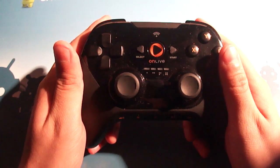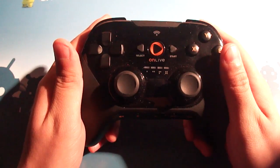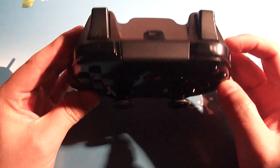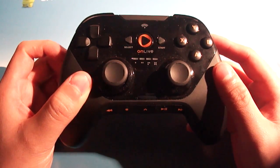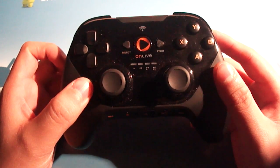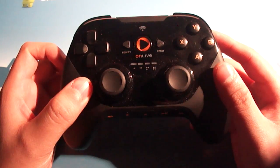Hey everybody, Josh here from Android Central. I must have been a good boy this year because Santa was kind enough to bring me an OnLive Universal Wireless Controller, made by OnLive to work with the OnLive Android app that I reviewed not too long ago. I figured we'd take a look at the controller from a purely hardware perspective and then show you guys how it works in conjunction with the app.